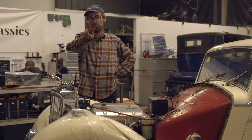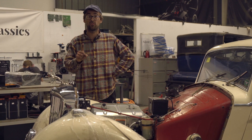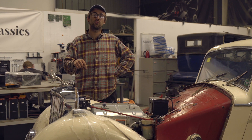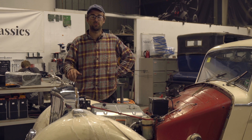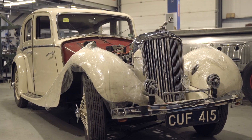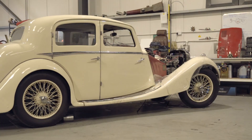Hello and welcome to episode 2 of our Tech Talks. If you haven't seen episode 1 yet, check out the link in the description to the Datsun 240Z Tech Talk. So episode 2 - this is the Jaguar SS which has come in for a complete electric conversion.